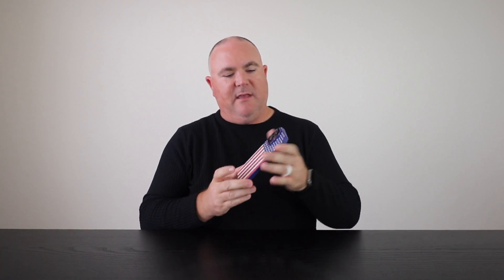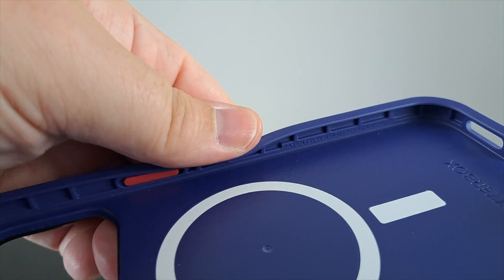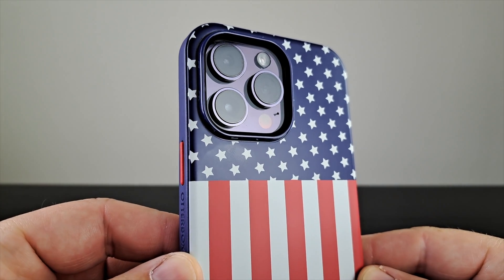Right out of the box, the sides, top, and bottom of this case have a lot of give — the bumper material is definitely made out of a soft TPU or rubber material. I actually like how this case feels in the hand; I don't get any hot spots from holding it, and the back of the case is slightly rounded so I'm not feeling any hard edges.